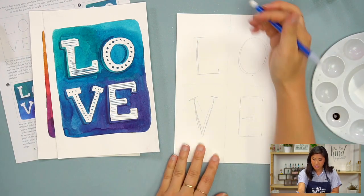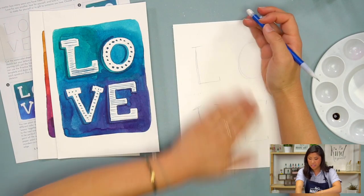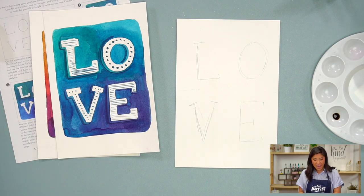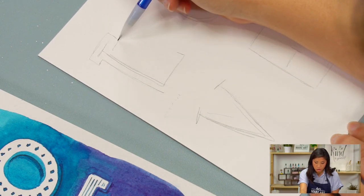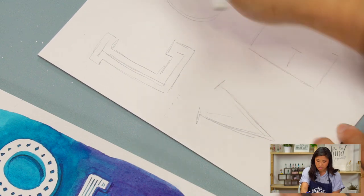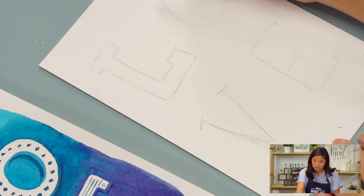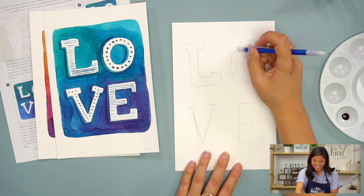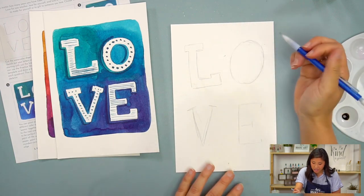If you look at these letters, they might look kind of spread out with a lot of space in between — that's some breathing room. The reason why is because when we add the bubble lettering on the outside, we'll be drawing and filling in the space a little bit more, so I need to leave myself some room. That's why I love using a pencil first so I can sketch it out.